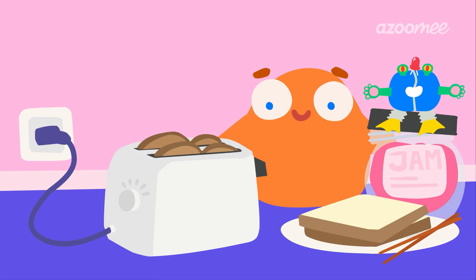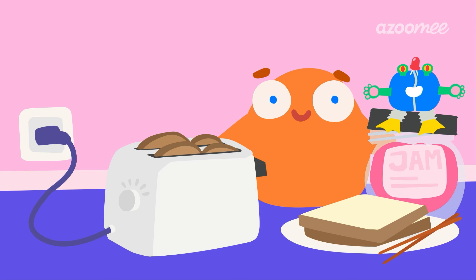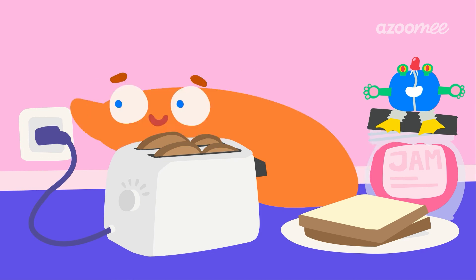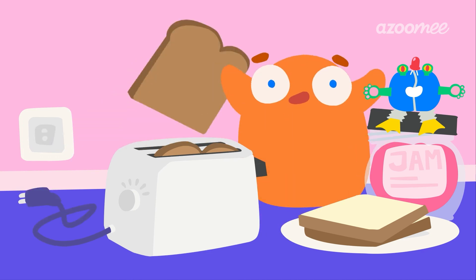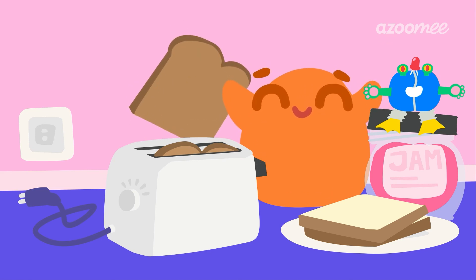Now Smurf, do you remember what's safe to use to get toast out of the toaster? Insulators, like wood. Actually Smurf, just to be extra safe, maybe unplug the toaster first. You did it! Enjoy your toast, Smurf! Bon appétit! Nom nom nom nom!